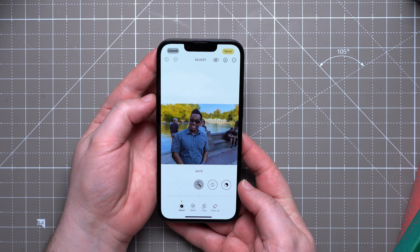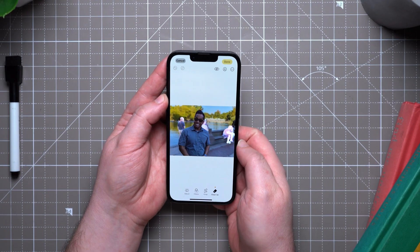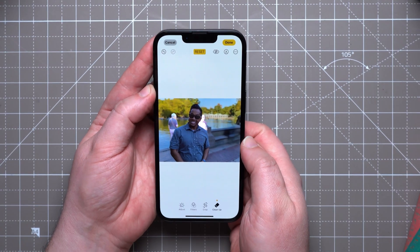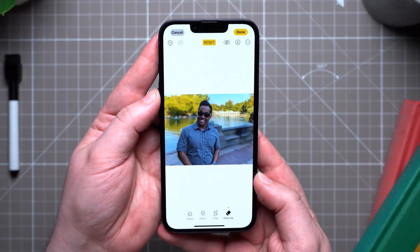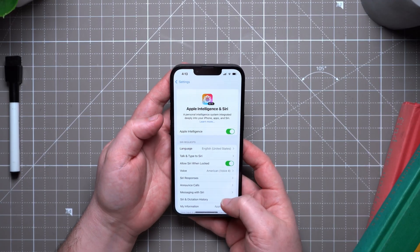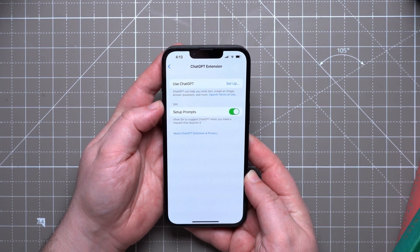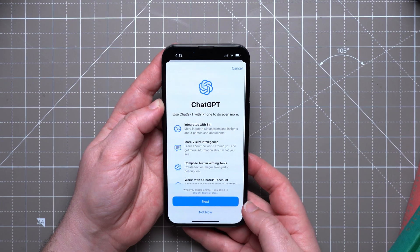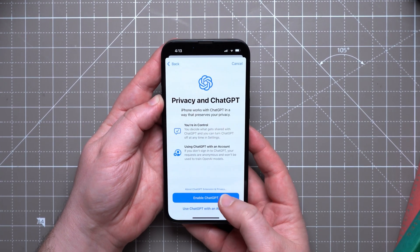Next, try photo cleanup. If you have unwanted people or objects in your picture, tap the Adjustments button and select Cleanup. Also, using ChatGPT with Siri: in the Apple Intelligence settings, scroll down to ChatGPT and enable it if you'd like. You can sign into your ChatGPT account, though note that if you're using the free version, you will be limited by how many queries ChatGPT can carry out through Siri on a daily basis.